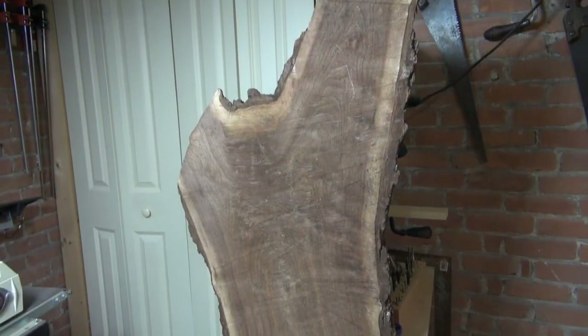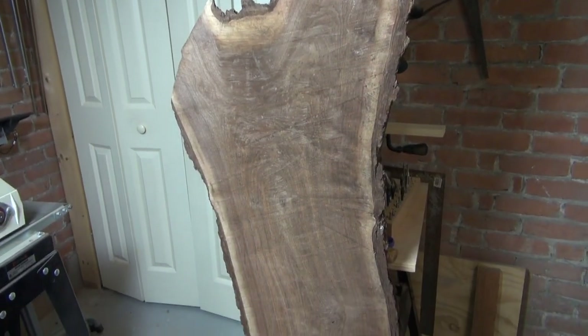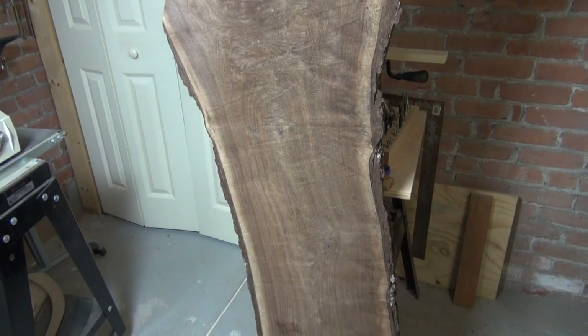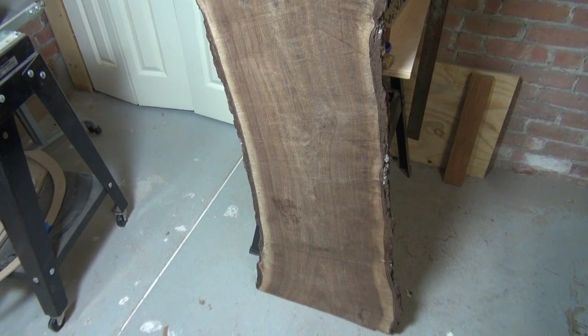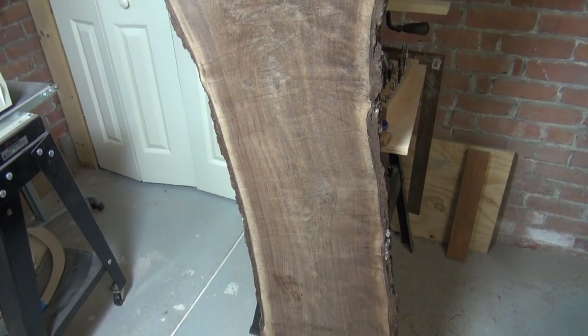I really like the fact that it's an air-dried slab of walnut, so it's really stable, there are absolutely no checks in it, and most importantly it hasn't been steamed — so the walnut retains all of the natural beauty that you sometimes lose when you get steamed walnut from a hardwood dealer.